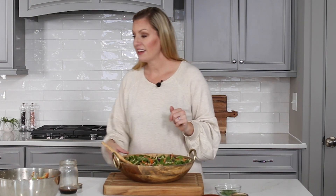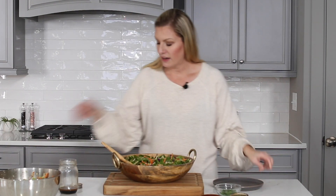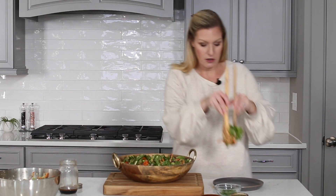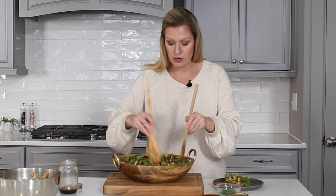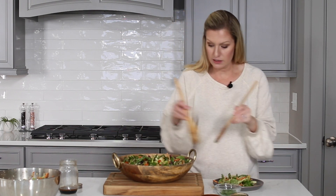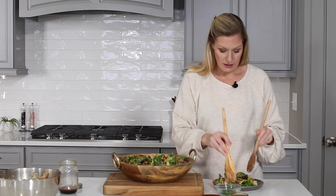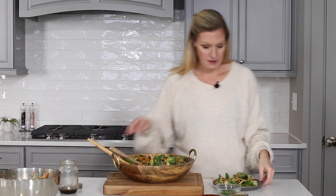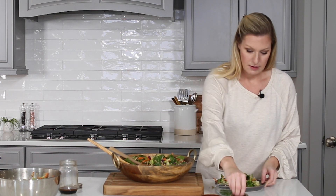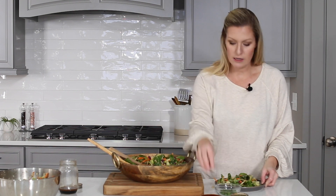We are ready to plate this salad and it smells delicious. I like to put a little on my plate and then add some extra garnish — maybe a little bit of extra red pepper flakes, some sesame seeds, and even some green onions, all of which just add to the delicious flavor of all these vegetables mixed together. The red pepper flakes are optional; if you want to leave them out of the salad dressing, you can do that as well.